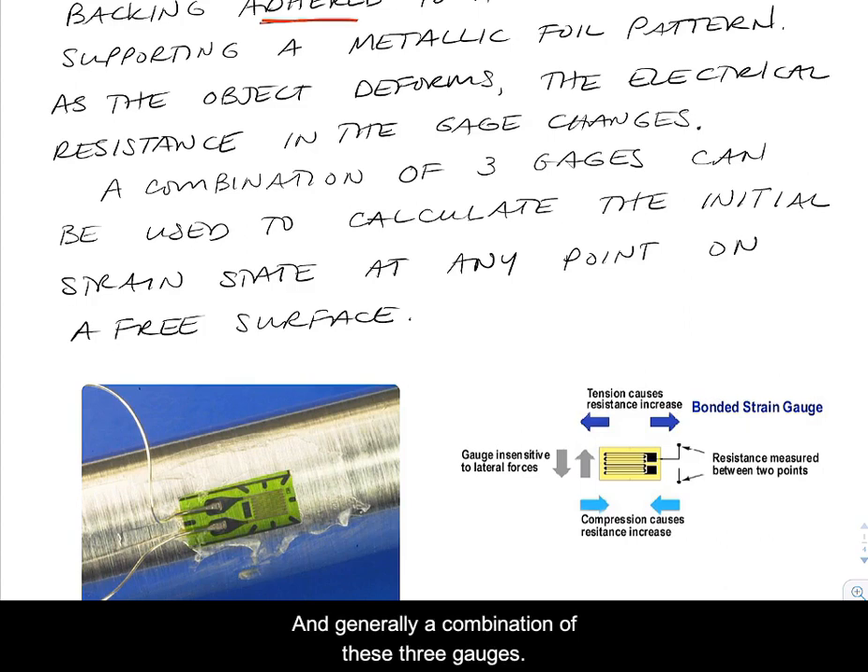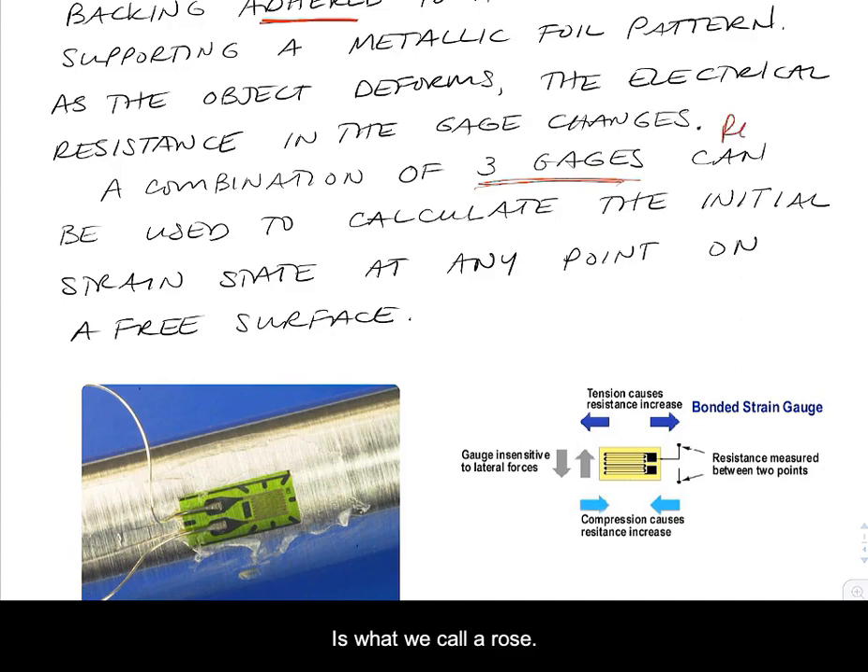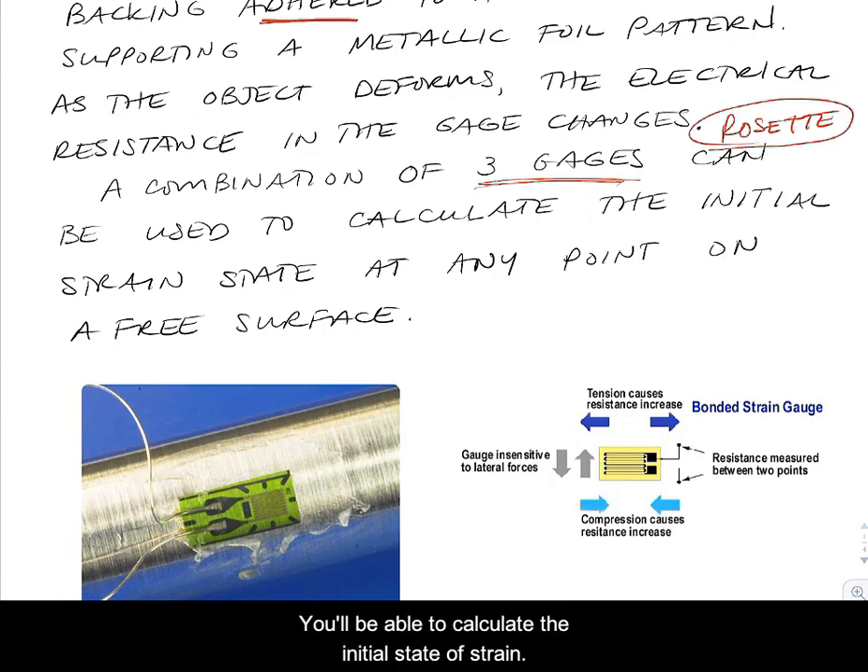A combination of three gauges is what we call a rosette. When you have three strain gauges, you'll be able to calculate the initial state of strain. Sometimes we'll have problems that have just one gauge, two gauges, and then also three gauges.